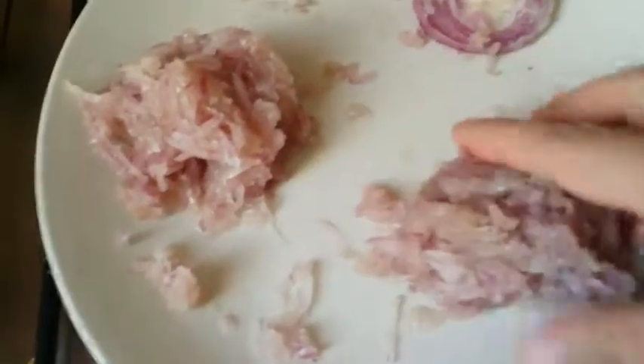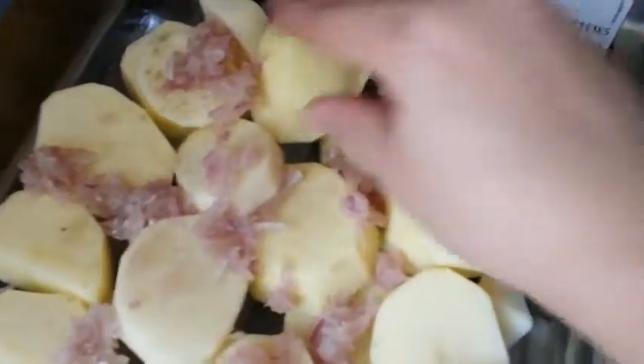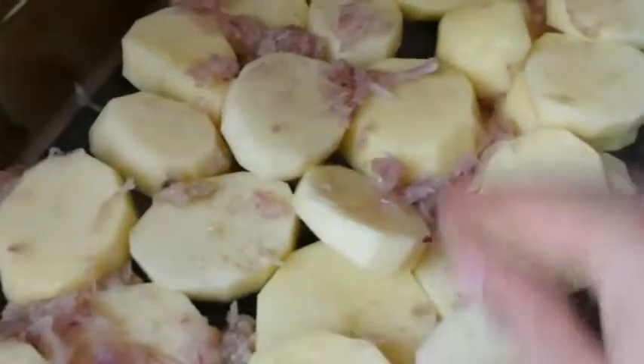Then I'll take about half of the onion and sprinkle it over the potatoes to get the onion flavor — like this. As you can see, it's not too much because we'll put the remaining onion on later as well.